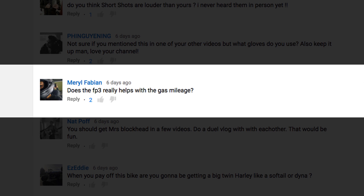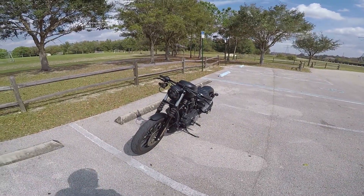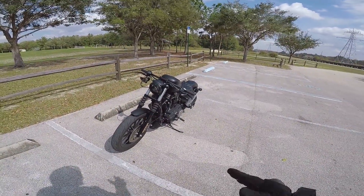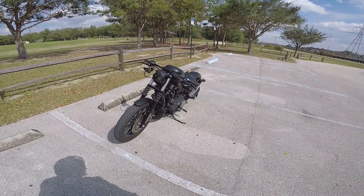Merrill Fabian asks: does the FP3 really help with the gas mileage? Yes — I don't know if it helps positively, but it definitely changes the gas mileage. It adjusts the air-fuel ratio for whatever components you're running. So yeah, it is going to directly impact the gas mileage.